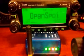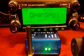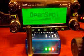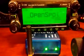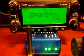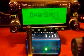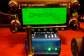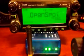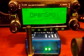4K&J echo test. 4K&J SharkRF Open Spot echo test on D-Star.